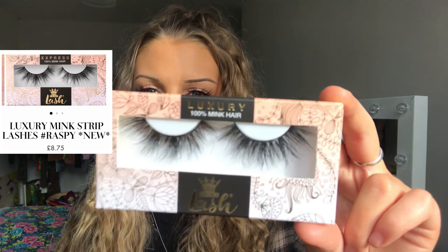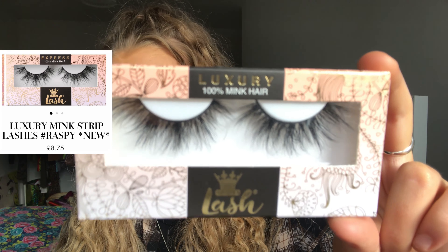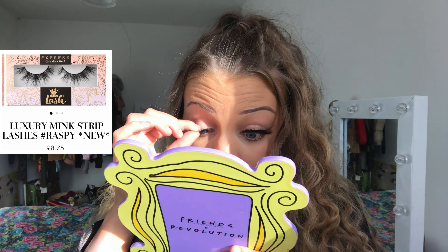The next pair of lashes are called Raspy. These look like my type of lash — they're really fluffy. These lashes are definitely my favourite.